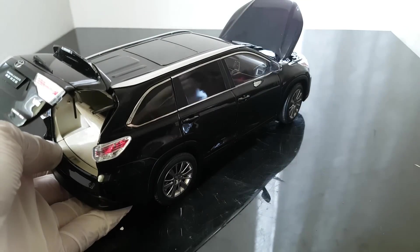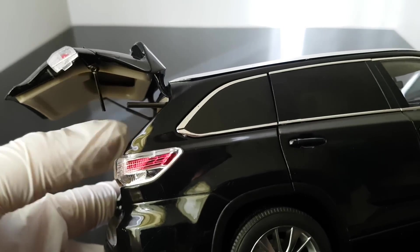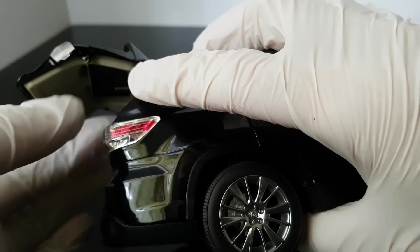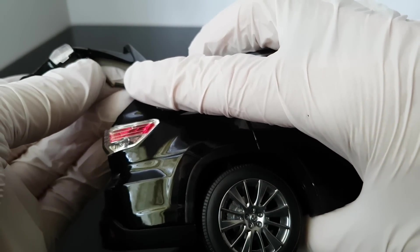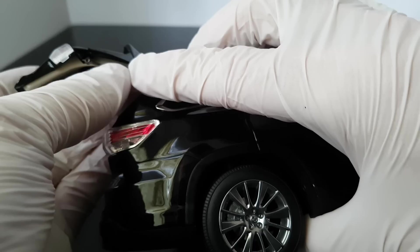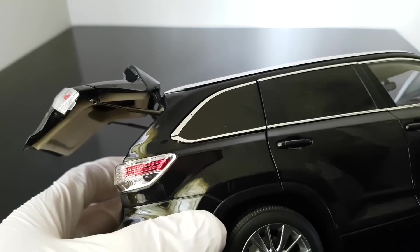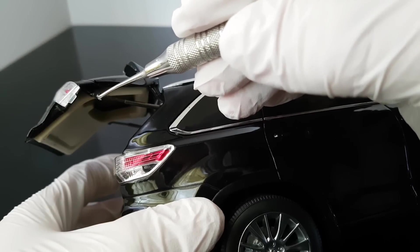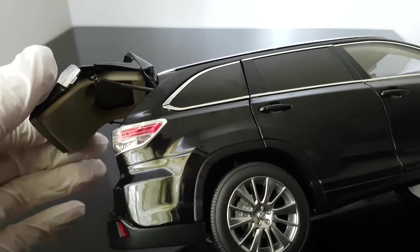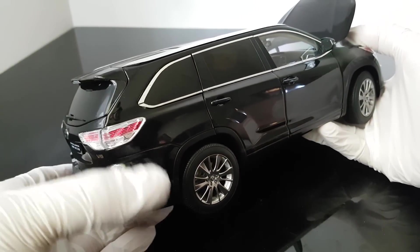And obviously - first mistake here - this just came out. Maybe I can fix it quickly by pushing it back. Now the whole part is a little bit broken. I would expect a little bit better quality here - you can see how this is moving loosely. I will not open it again because I want to prevent it from breaking completely - I'll just close it and leave it closed.